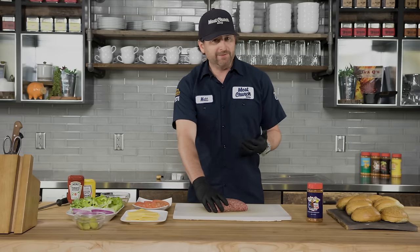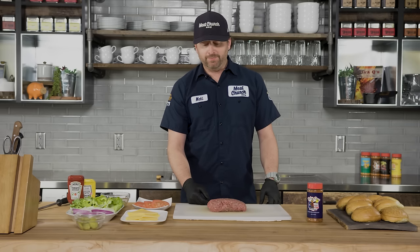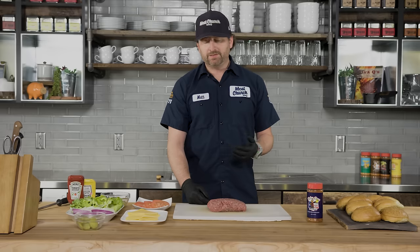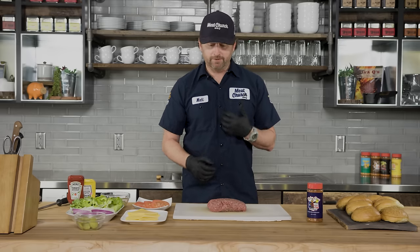This is going to be another really easy recipe for you guys to do at home. What we've got here is some 80/20 chuck ground beef. I like to put about 20% fat into my meat — fat's flavor. If you use a meat that's too lean it'll be hard to form the patty and they don't taste as good in my opinion. So 80/20 is the way to go in my book.